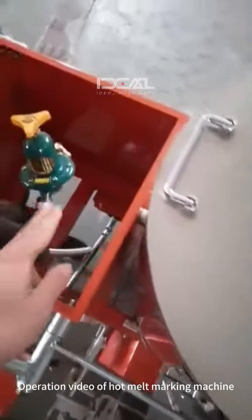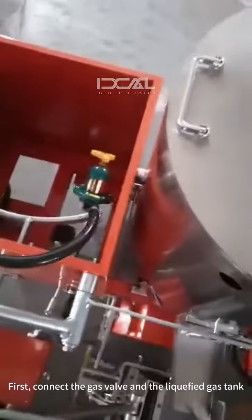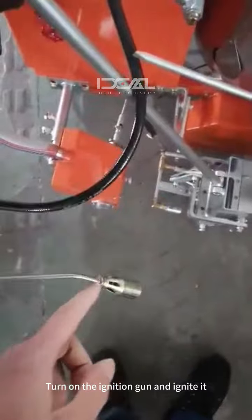Operation video of hot melt marking machine. First, connect the gas valve and the liquefied gas tank. Open the gas valve, turn on the ignition gun and ignite it.